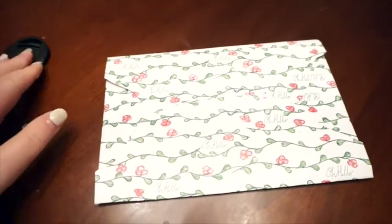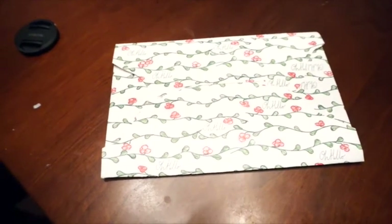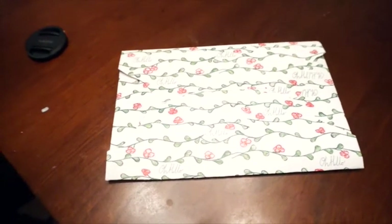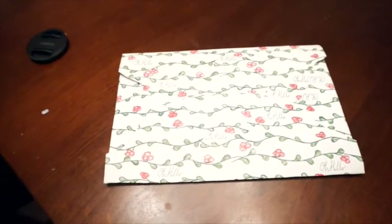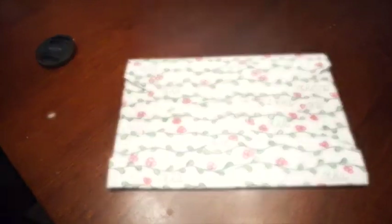Hi guys, in today's video I'm going to do a short unboxing of the December sub from Oh Hello Stationery Co. I have the little package here that I got in the mail over the weekend, so I thought I would just show you guys what came in this month's sub. So let me just open this up and we'll get started.